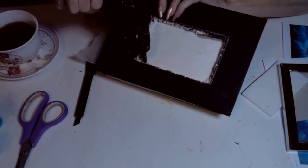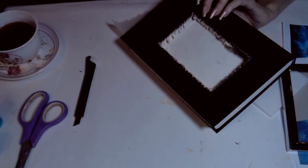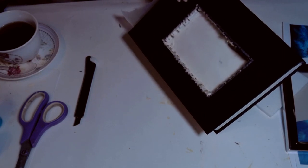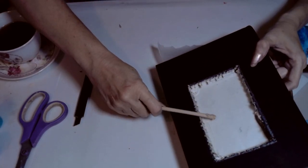Many people use Mod Podge to glue between the pages when making enchanted books, but I find it much more efficient and faster to use hot glue to line the pages and keep them in place.